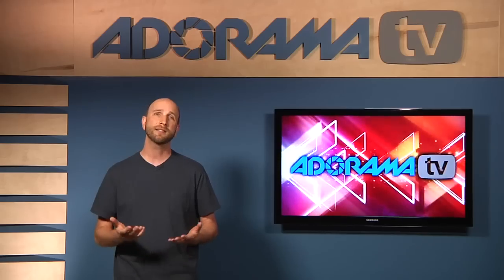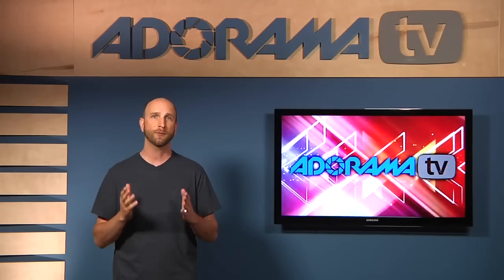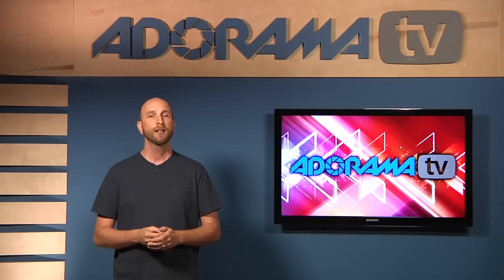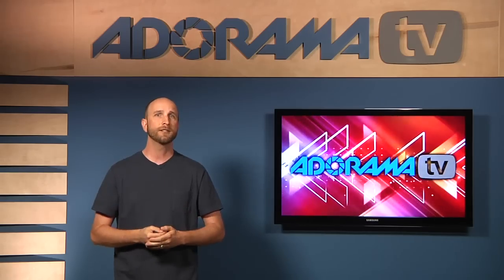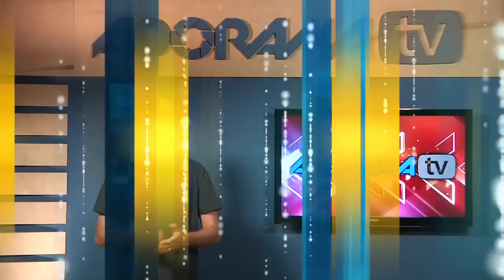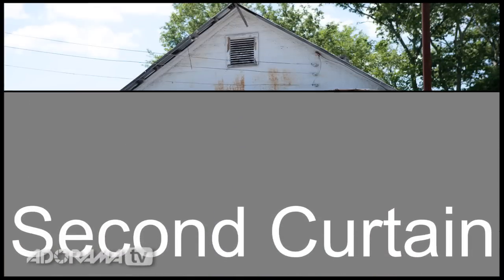Let's begin by talking about sync speed. The first step is understanding how our camera's shutter works. Our camera's shutter is made up of two curtains. The curtains open to reveal light to the camera's sensor, sort of like curtains in your house open to allow light to enter a room. Just like the curtains in your house, the curtains in our cameras also close to keep light out. They have names: the first curtain and the second curtain. Unlike house curtains, which move horizontally, the curtains in your camera move vertically. When you press the shutter release, the first curtain opens to reveal light to the sensor, then the second curtain follows behind to hide the light, and then the curtains reset.